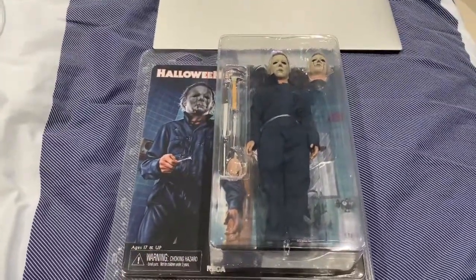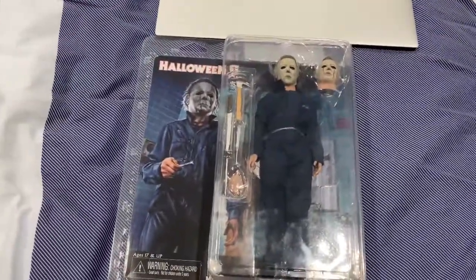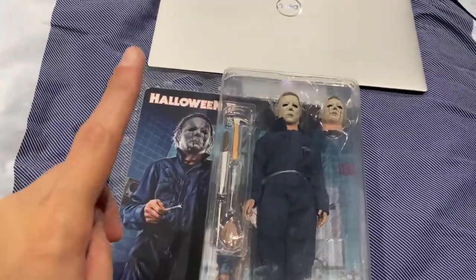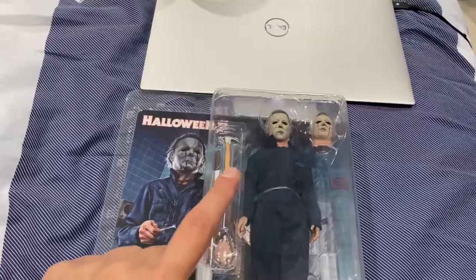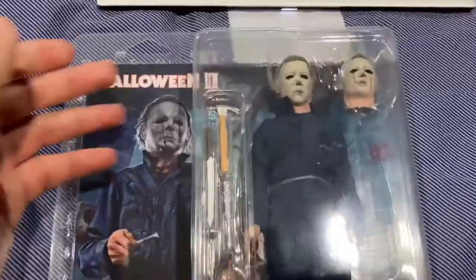This is the NECA Toys retro cloth 8-inch figure of the Michael Myers Halloween 2 figure. I'm going to show you a little bit on the artwork on my laptop, full in-depth, which I saw in early January of this year.